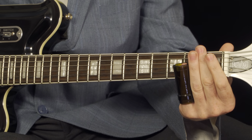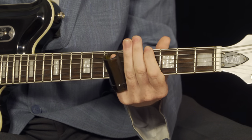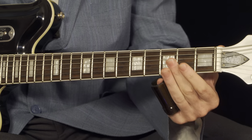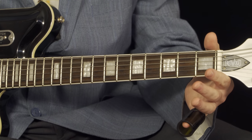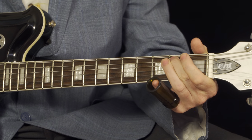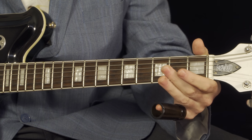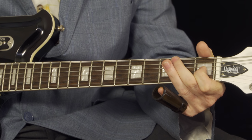So we're doing two, open, two, four, to the A string — open, up to the two, to the G string on the first fret.